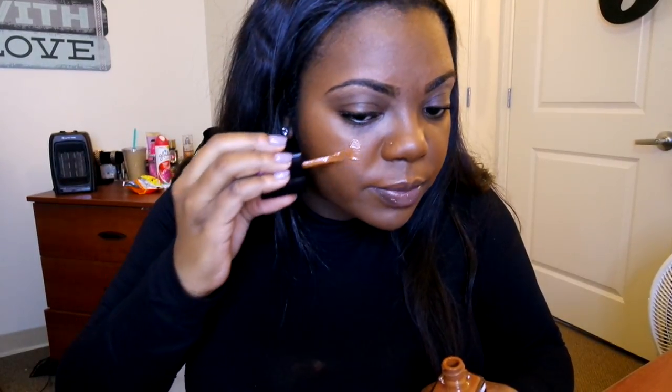The first thing I'm noticing is that it does look a little bit orange, so hopefully as we set it with everything it will tone down. Hopefully it doesn't oxidize and get even worse — hopefully it will end up matching. The coverage I'd say is about medium. It gave me a pretty even surface, and it's easy to blend. Let me try a little bit more to see if the coverage is buildable.